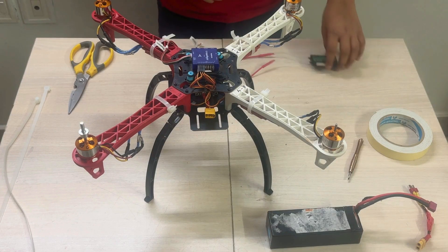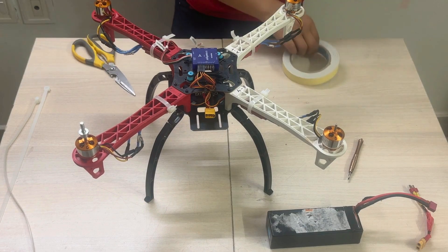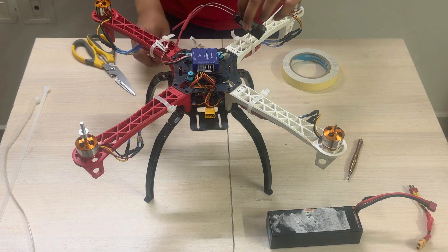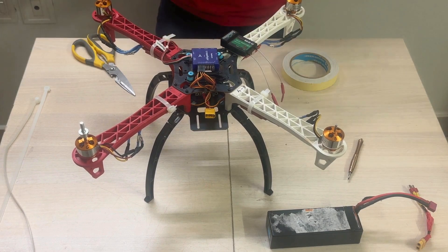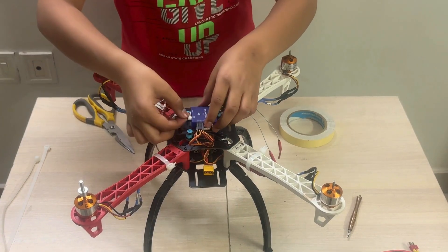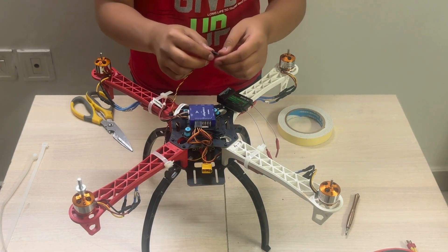Now we are going to connect the receiver. First, we are going to take some double-sided tape and place it. Then take the wire which came with the flight controller — this end will be attached to the flight controller, and the other end will be connected to the receiver in channel 1, with the yellow wire on the top.